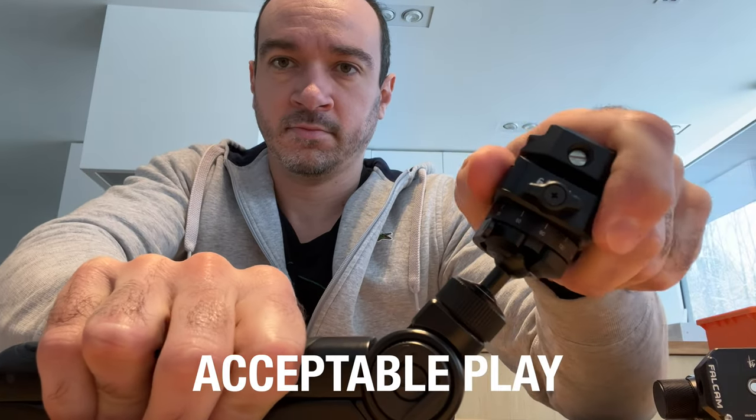I noticed that the first one I had has a lot more backlash in the main joint, and I'll show you what that means right now. This other one I have has a lot more backlash, and it's so much that when you put a heavy camera on, it doesn't feel super stable.